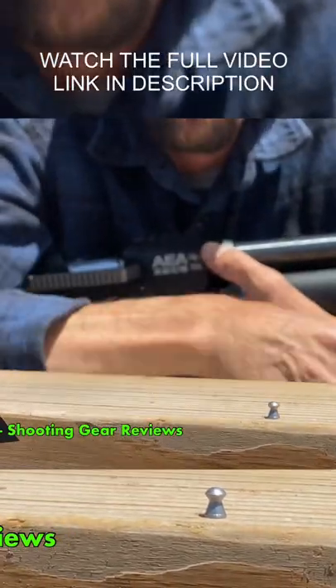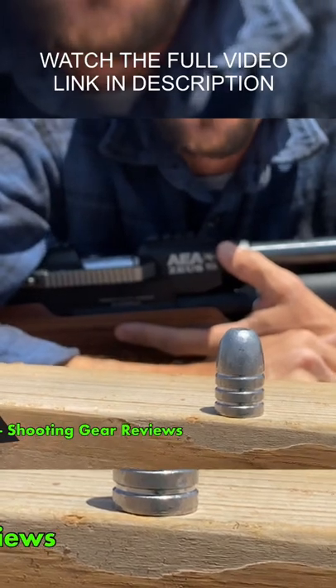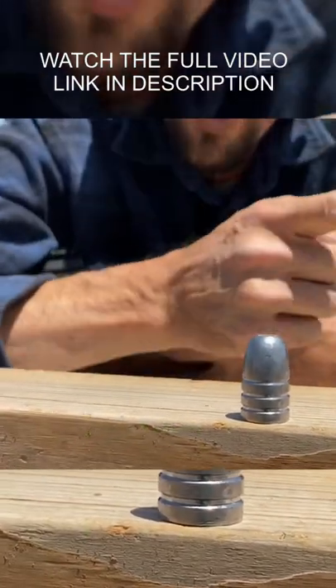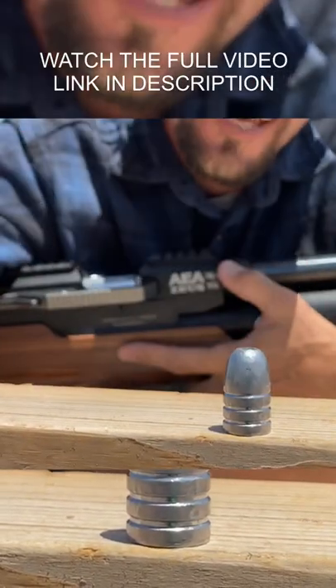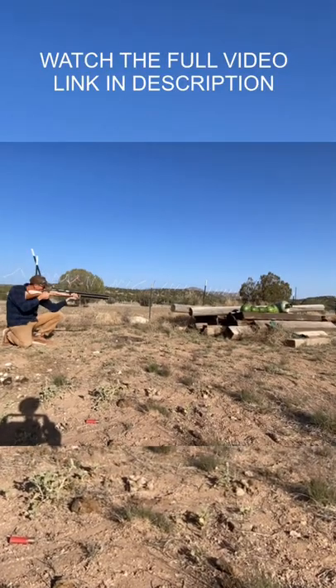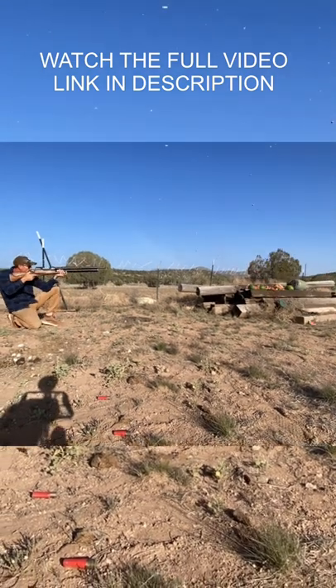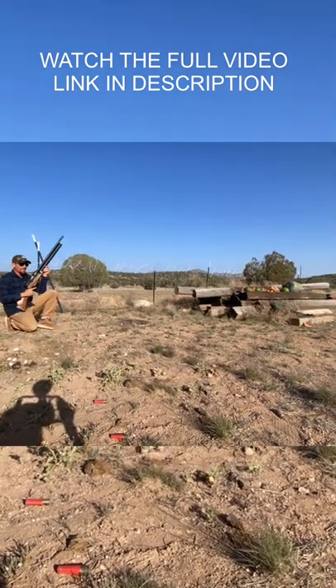This is a .177 caliber air gun pellet, and that's what we're shooting today — a 1275 grain monster. Coming up next is the watermelon shot, the grand finale that I know you guys have all been waiting for. This is so worth it — check this out.